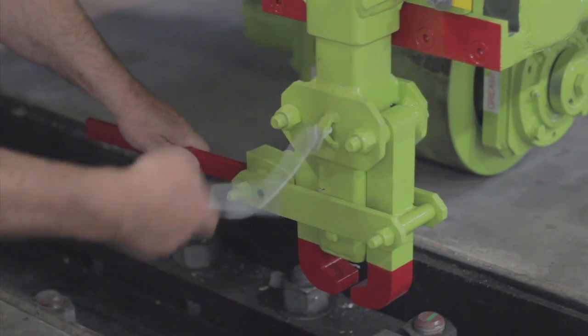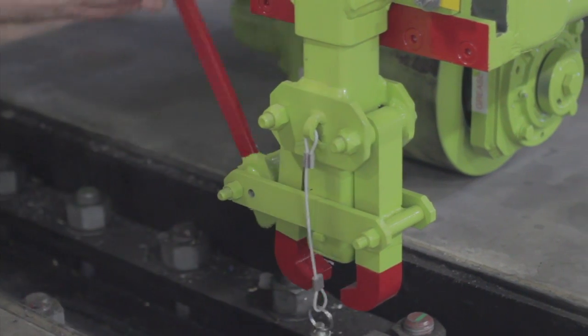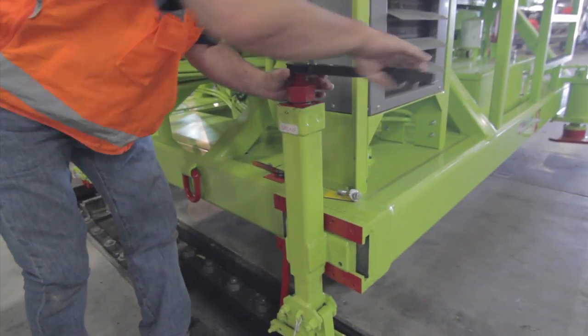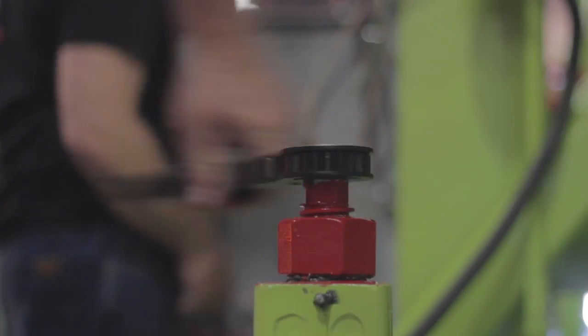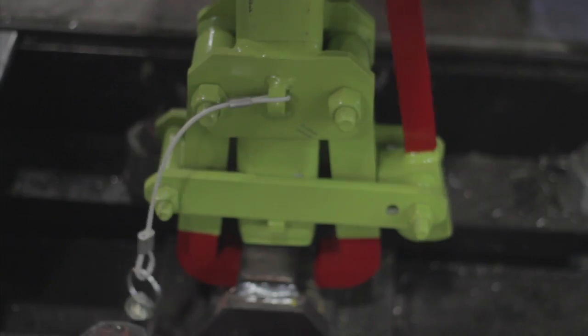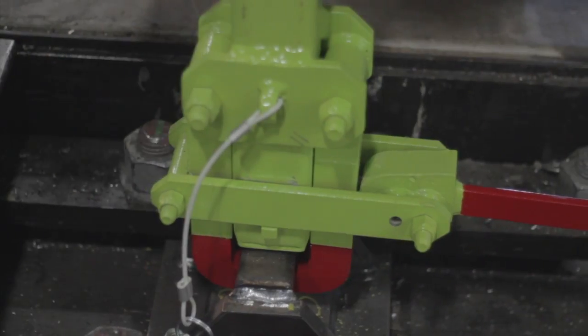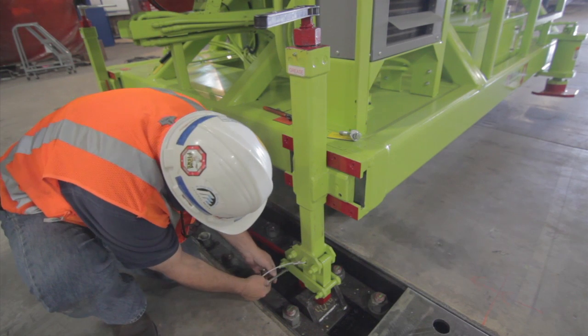Remove the safety pin and unlatch the jaws to clear the rail. Using the ratchet, ratchet the hold-down down into position until it makes contact with the rail. Then clamp it tightly, making sure that it's under the lips or the top of the rail so it's secure.